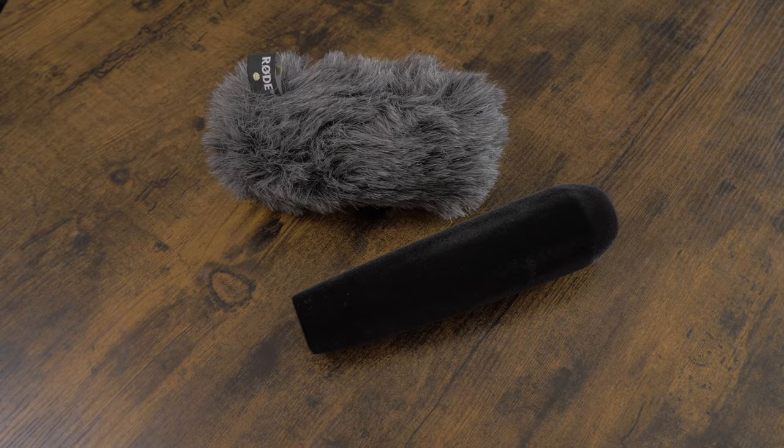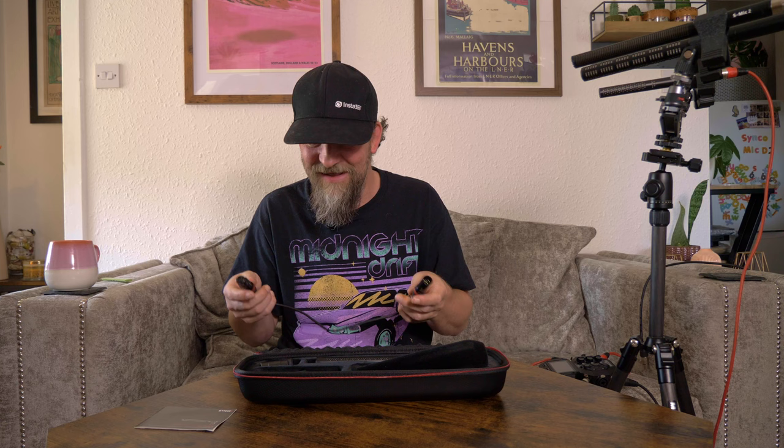We have a wind jammer. It's not a dead cap like you get on the Rode and a lot of other microphones — it's a foam windshield but it's actually flocked with a kind of fur, and we will be doing a wind test later in the video. We also get a short XLR cable, which is a little odd because normally you'd use a short XLR cable for a pistol grip, but there's no pistol grip in here. We also have a microphone holder that this just clips into.